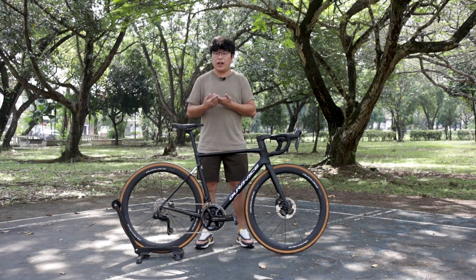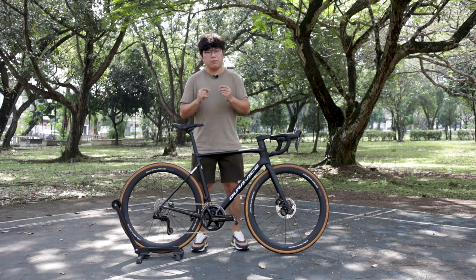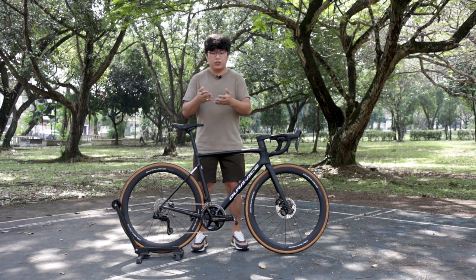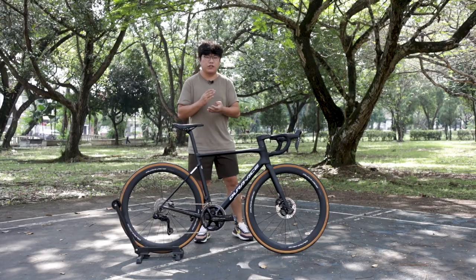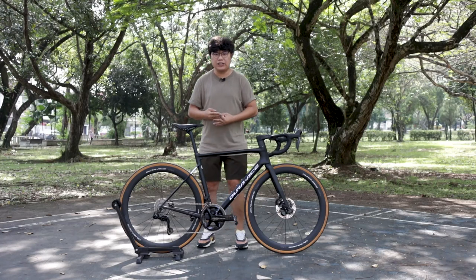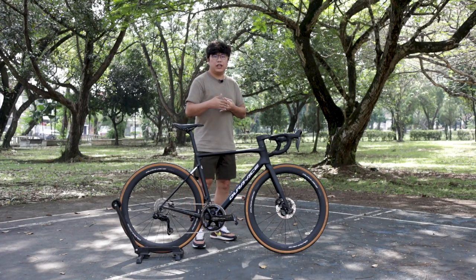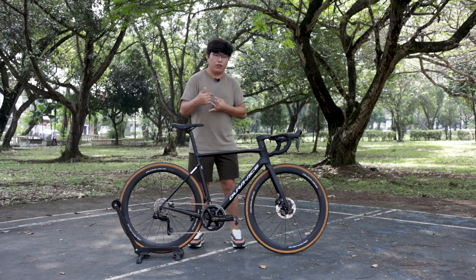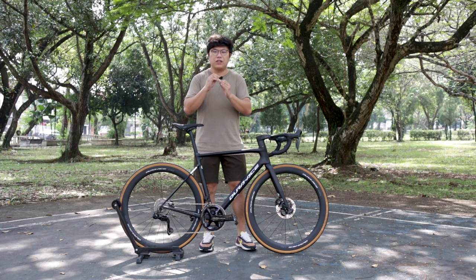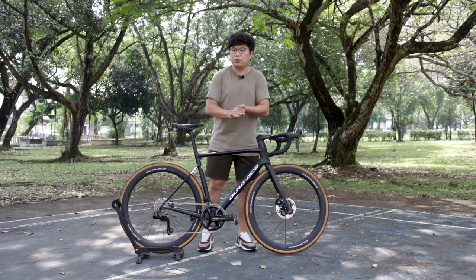One highlight of this crankset is it comes with a 54/40 option, which is something different from what we've had the past few years. As usual you have compact which is 50/34, semi-compact with 52/36, and the standard — back then it was 53/39 but now it is 54/40. Probably because it is now 12-speed, with the different gear ratio 54/40 makes a lot more sense for the pros.